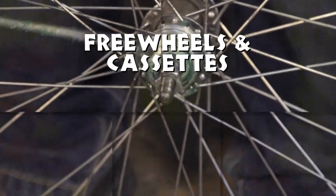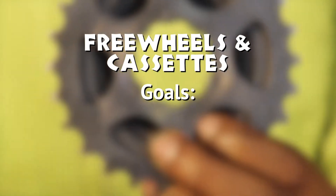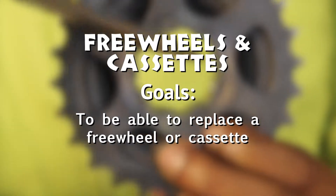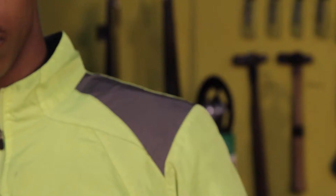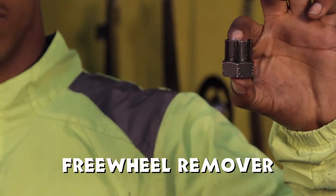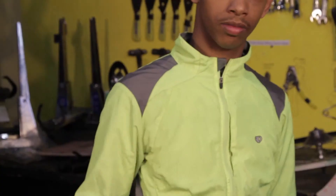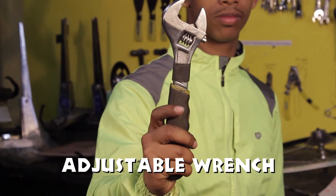Free Wheels and Cassettes. Goal: be able to replace a freewheel or cassette. Tools needed: freewheel remover, cassette remover, chain whip, and adjustable wrench.